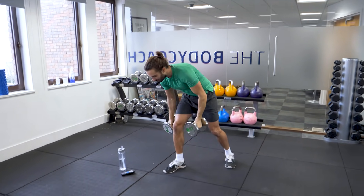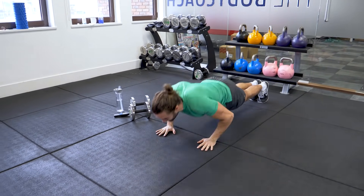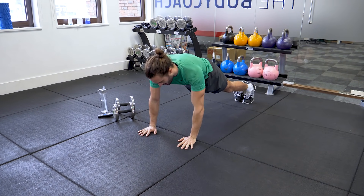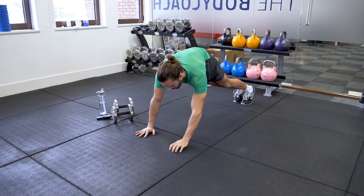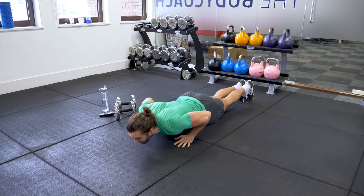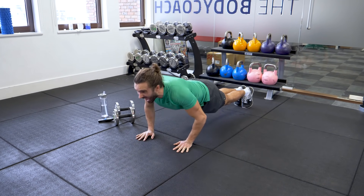Okay, weights on the ground. We're now going to do 10 press-ups. Nice controlled, elbows tucked in close. Let's go. 1, 2, 3, 4, 5, 6, 7, 8, 9, 10 — good.